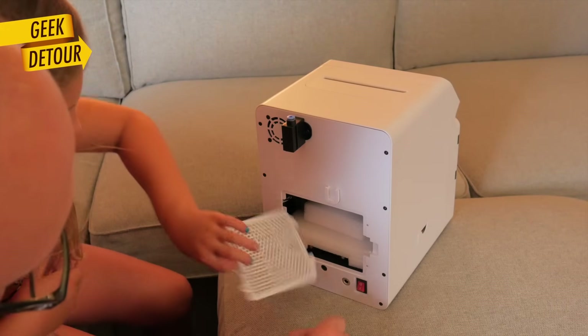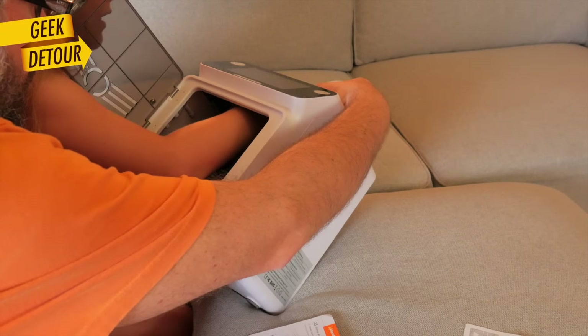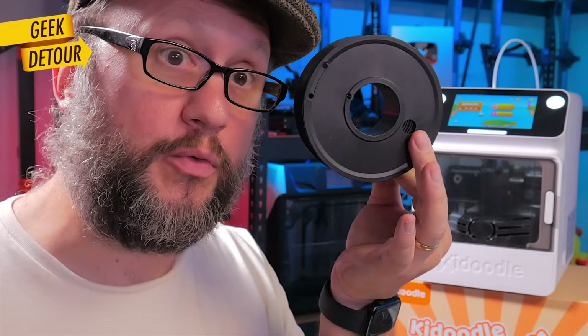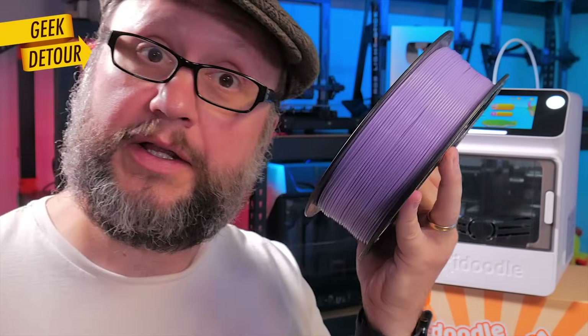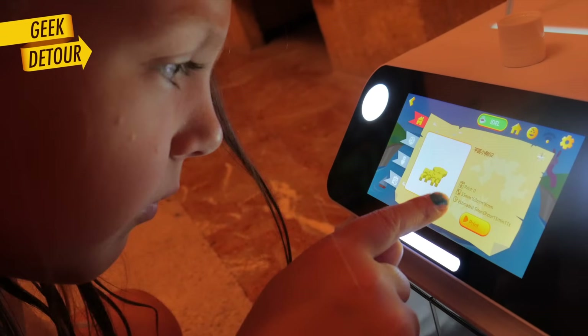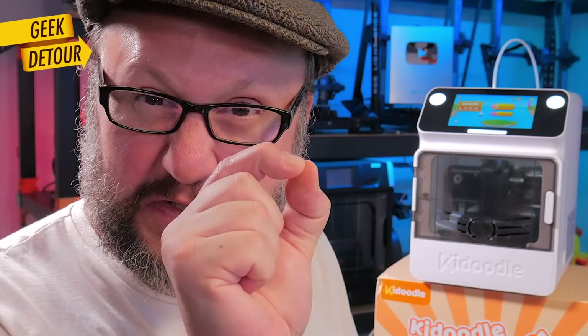There were just a couple of steps I had to guide my daughter through, but she could do everything herself, which makes her super proud. It came with a 250-gram spool in black — it should have been pink — but you can use regular one-kilogram spools too. It worked out of the box; as soon as you turn the printer on, you have stuff to print right away, even without internet. Wi-Fi works great, and I wish other printers had a screen like this — you don't need tweezers to enter your password.